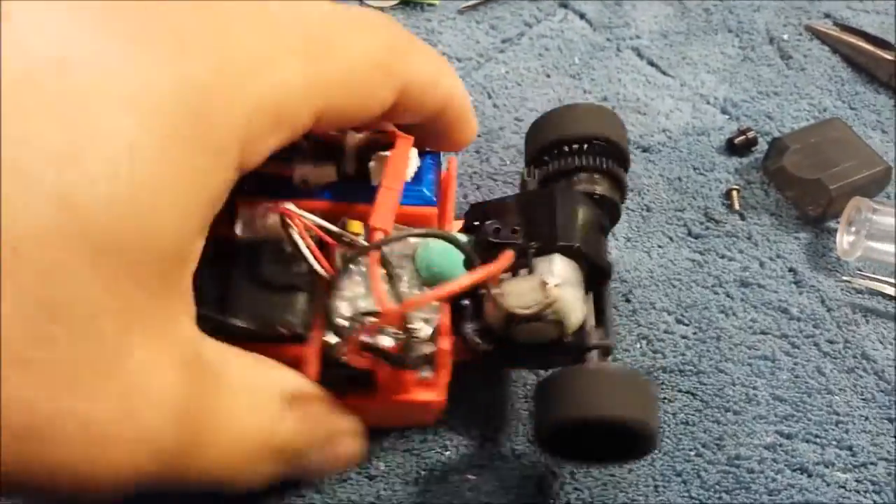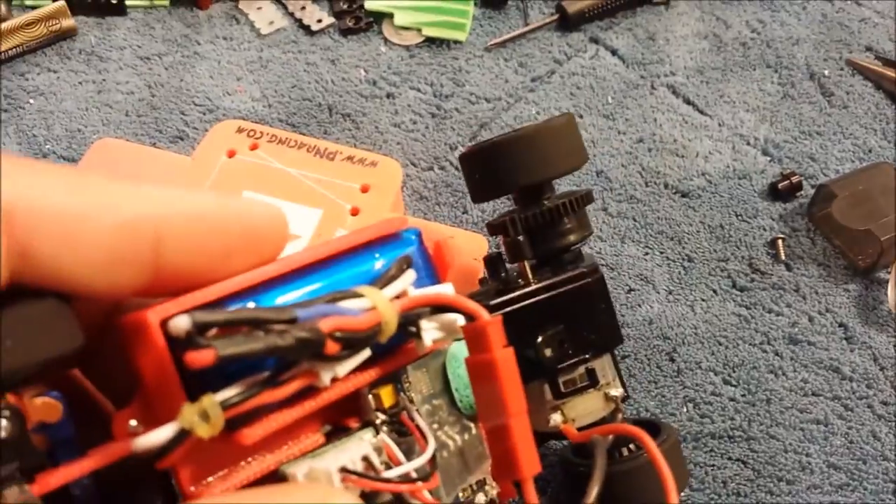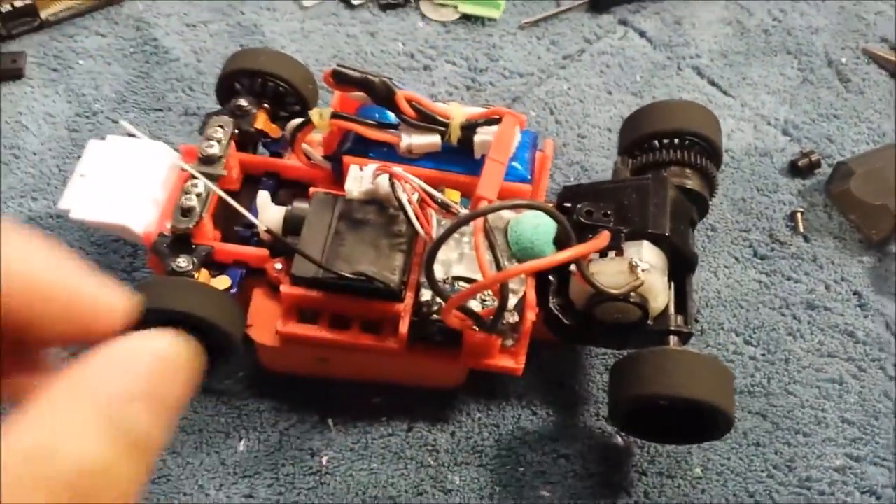Stock motor, stock diff, stock mount. I think it's a six-tooth or an eight-tooth on it — it's a six-tooth. And it works pretty well.